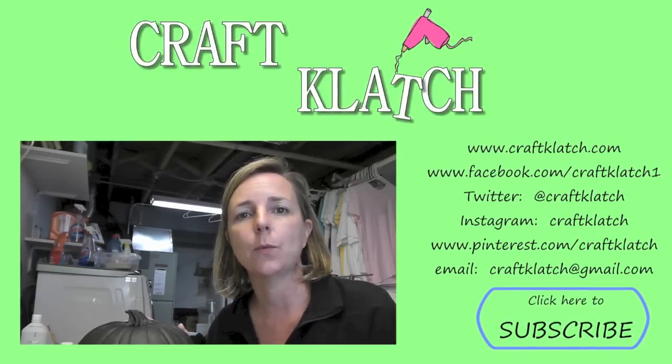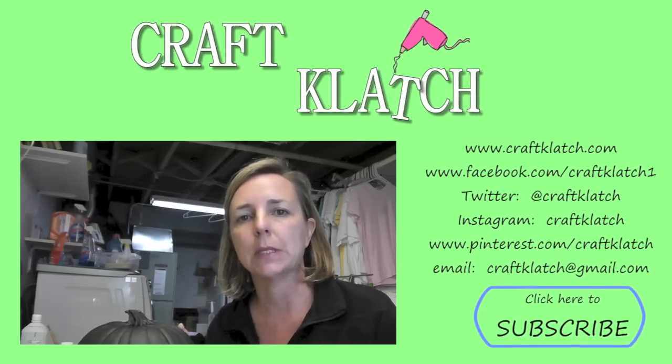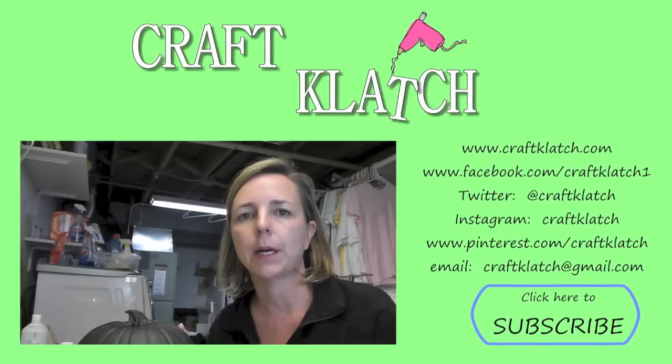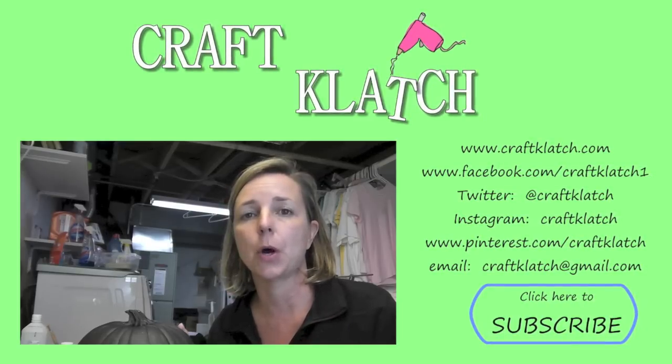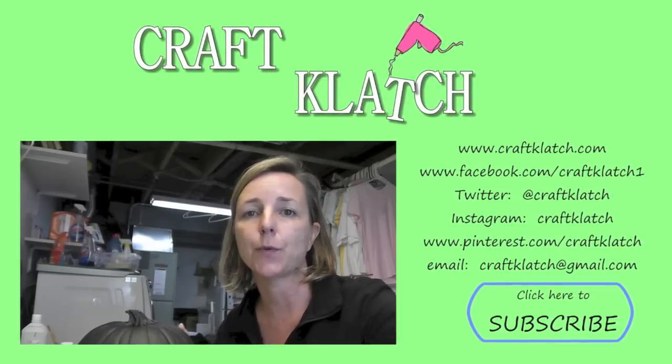Since it's Halloween and we made Frankenstein, I want to know what the scariest character was for you — whether it was Dracula, Frankenstein, some other character, or just a generic one. Let me know in the comments below, and we will see you next time. Thanks for watching!